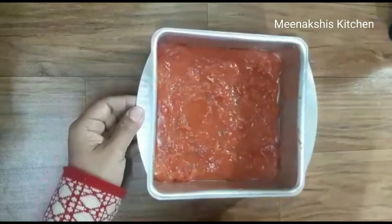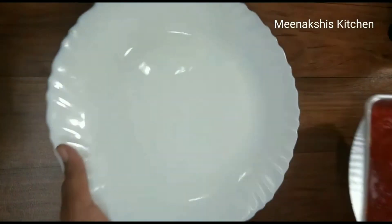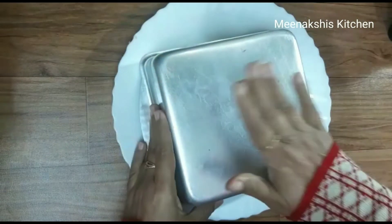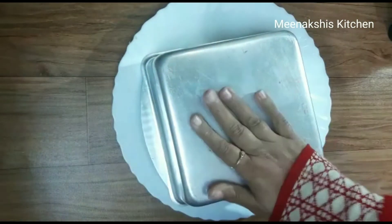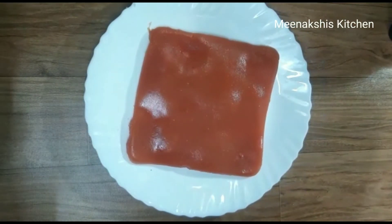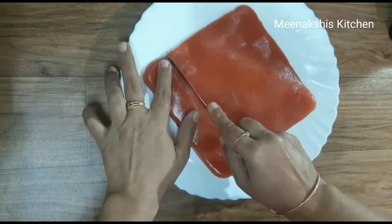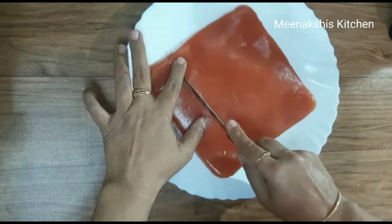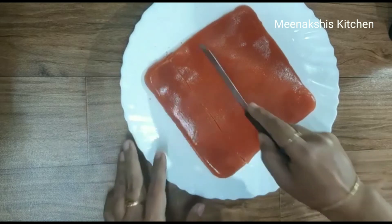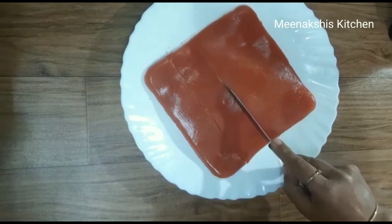Now we will demold this. I will tap the plate so that it comes out easily from the tin. I will cut it into small pieces — as you will see, it will cut easily and it will be very tasty.